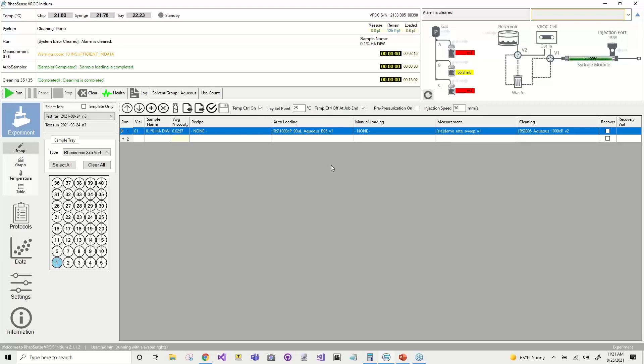The next thing is to select appropriate protocols for your testing. On my screen here you can see we have a few different protocols. The first one you'll need to select is a loading protocol — that tells the system how to clean the syringe and also load the sample, specifying the speed and so on. The next protocol you'll need to select is the measurement protocol. This is where you'll define all the parameters during your testing: you can vary temperature, you can vary shear rate, and you can set up sample retrieval.